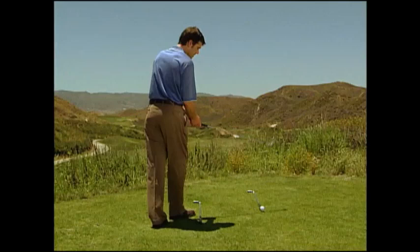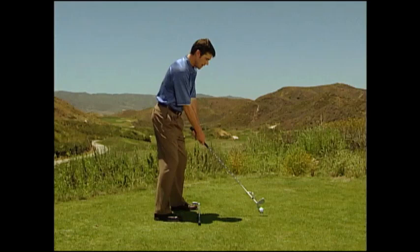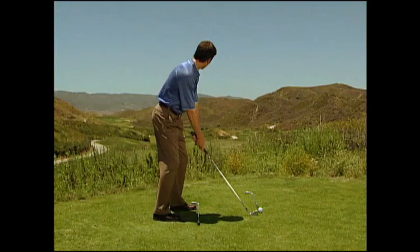Why many players misalign themselves is they come into the shot from their pre-shot routine and set their feet first. More often than not, they're usually misaligned. Then they put the clubface down and then their eyes look back across to where they want to hit the ball. Not many good things can happen from here.